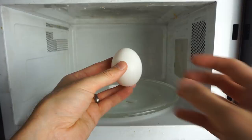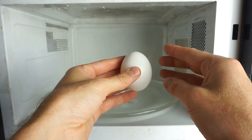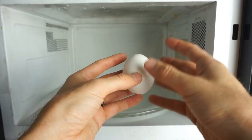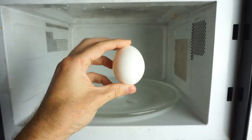Eggs can pack quite an explosive punch in the microwave. The reason why eggs are explosive in a microwave is because the shell doesn't absorb microwaves very well, but the inside liquid does absorb microwaves. The liquid inside starts to heat up more and more until eventually it starts to evaporate, but there's nowhere for it to expand, so the pressure just builds up more and more until the shell actually cracks.